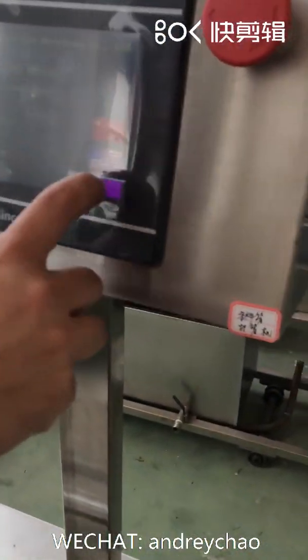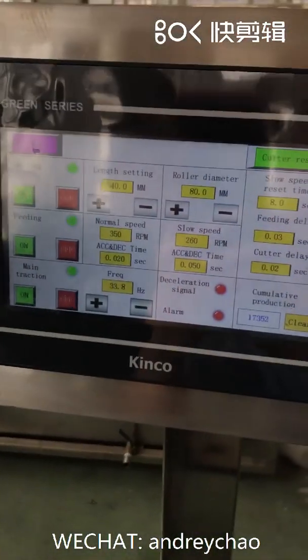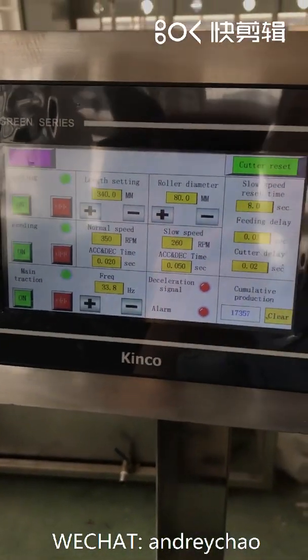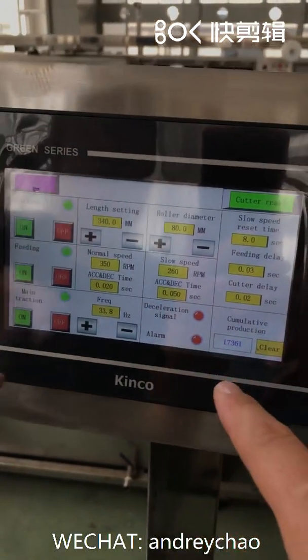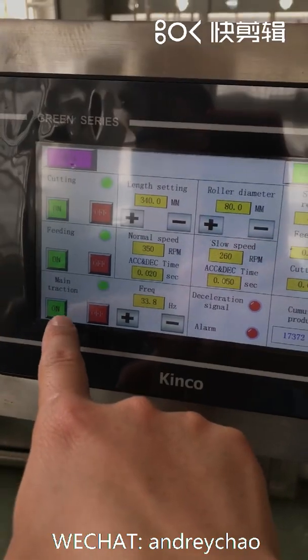No English — oh yeah, English is here, sorry. Parameters are here. The change — it means traction. Now it's on.